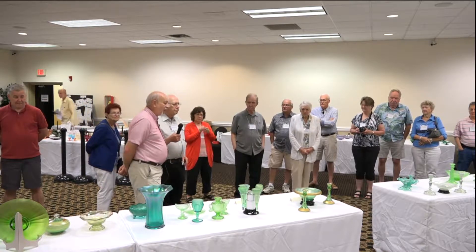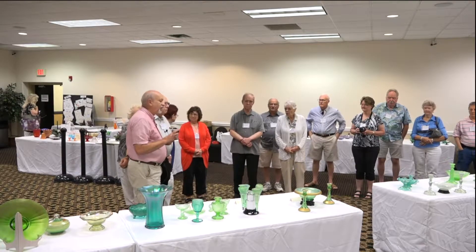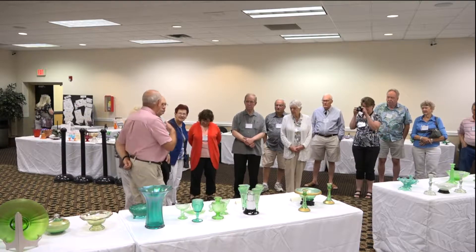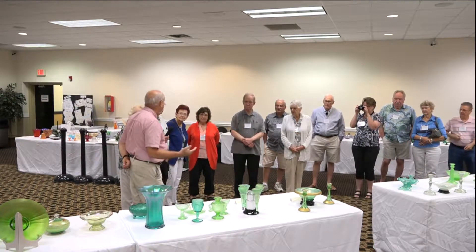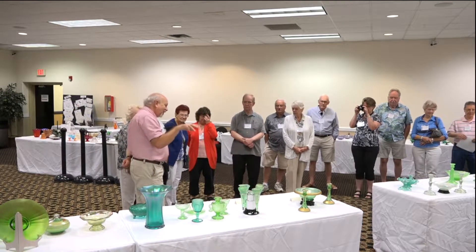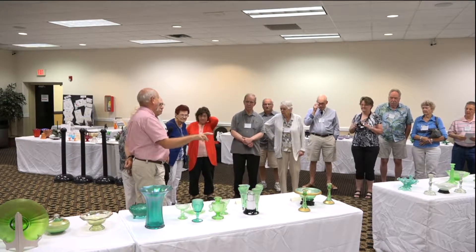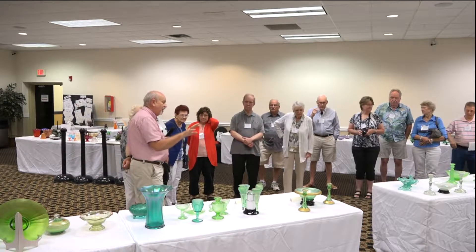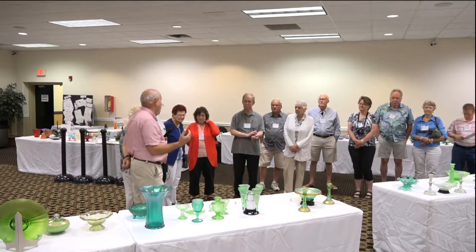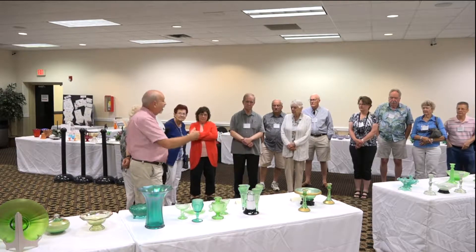We'll start out with Central glass. Central obviously made about four basic colors, and green was one of those. I usually have to rely on Renee — she's an artist who learned the color spectrum. She'd say, 'That's got a little more blue in it.' When you take a look at Central and compare it to what we call a true Florentine green by Fenton, the Central will appear a little bit more blue.